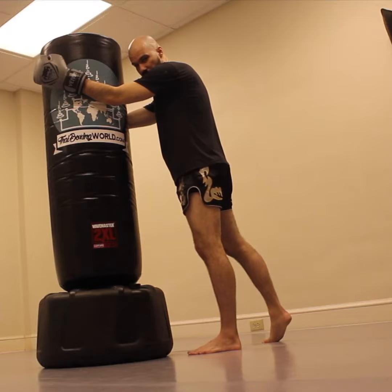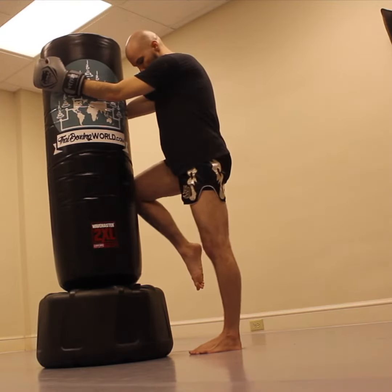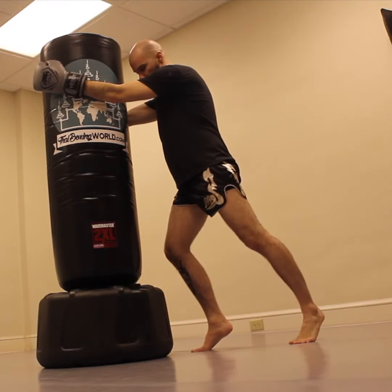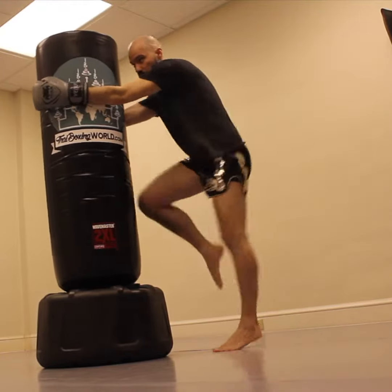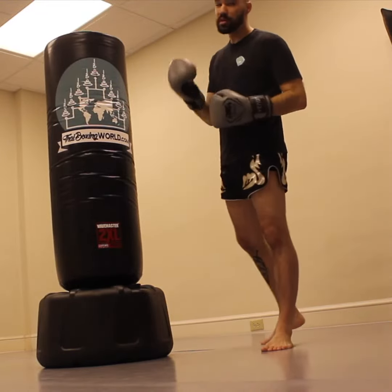When you come into skip knees, hit with the rear knee first, then it comes down in front. After the right knee hits, it comes down in front while you skip the left foot back. Then you come up into the left knee and do the same thing on the opposite side — knee and back, knee and back.